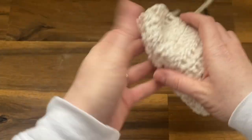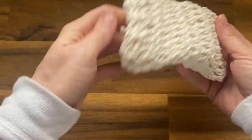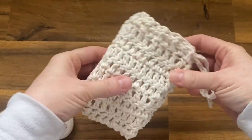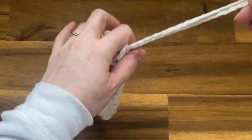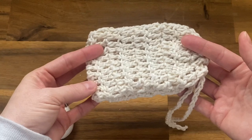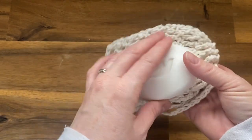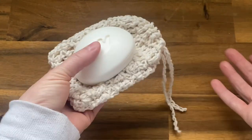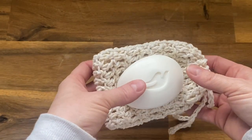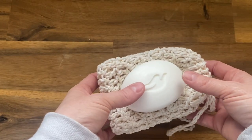You wet it under the water, go ahead and wash, and you can just take your bar soap out and throw this in the washing machine. It's completely washer and dryer safe, so it keeps it nice and clean, it's reusable, and you get every bit of use out of your bar of soap. I love this — I'm going to go ahead and show you how to make this crochet soap saver.